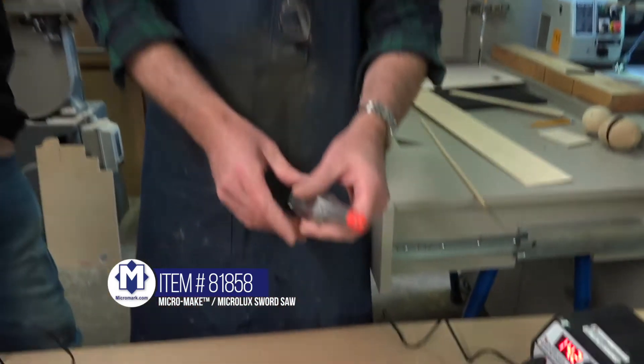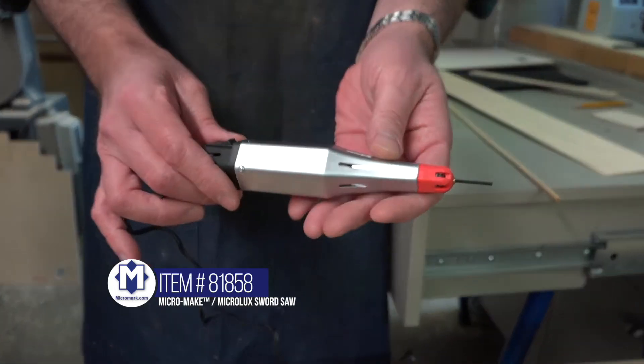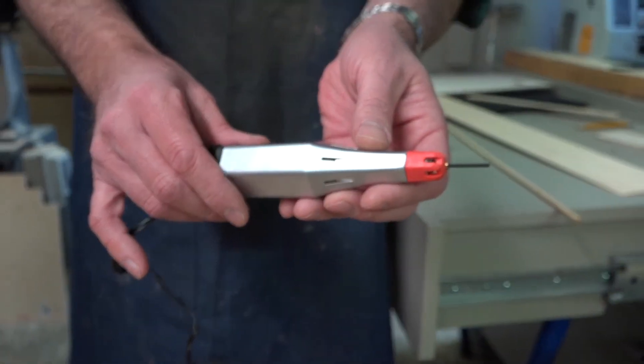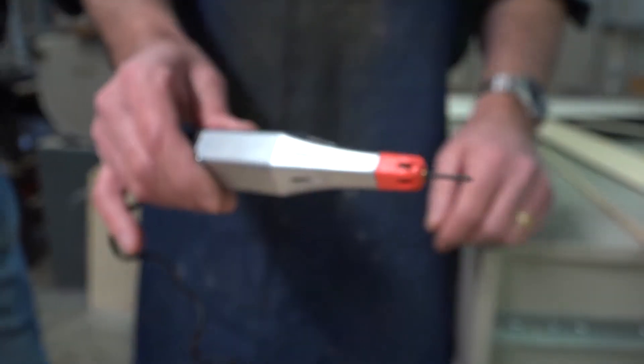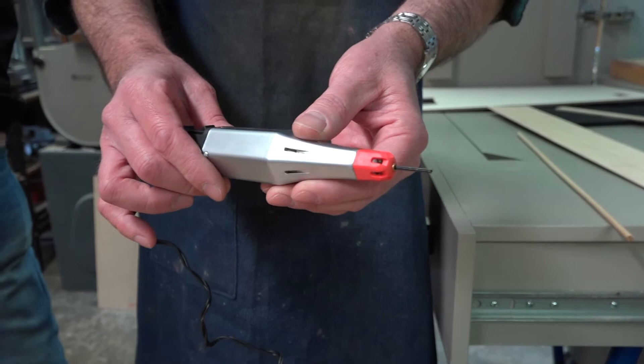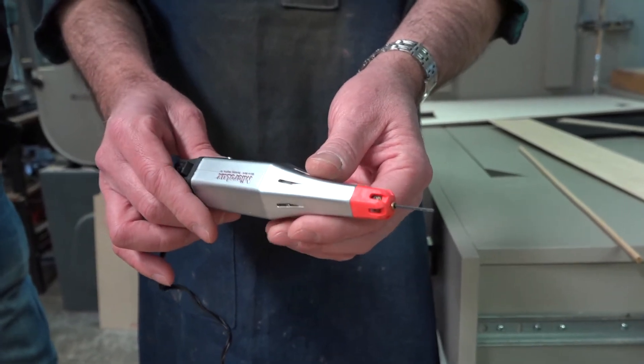This is our sword saw. It's got reciprocating action — this is like a miniature sawzall type of a tool. It's great for getting into tight areas and removing components, cutting dowels or things in assembled models, and doing tight area work.